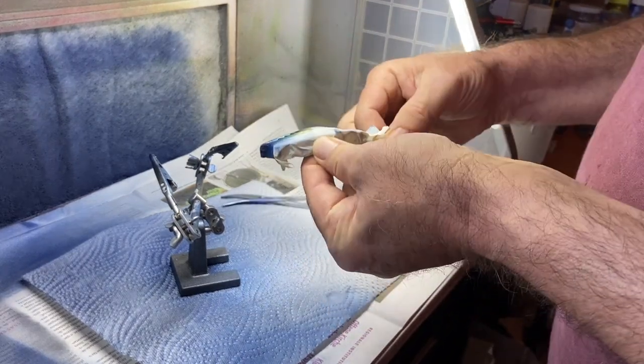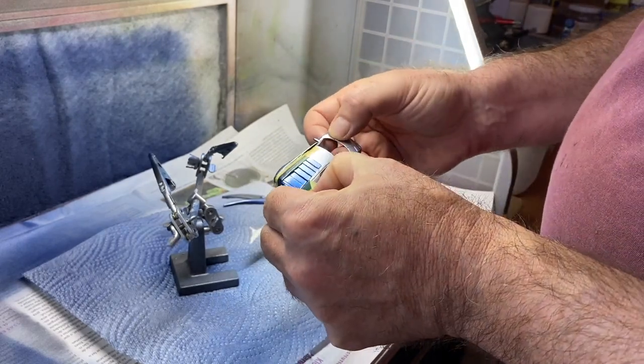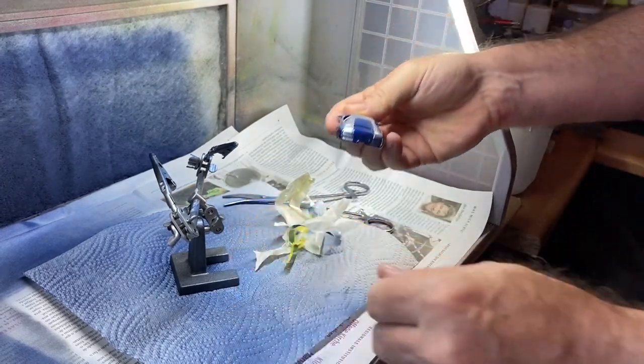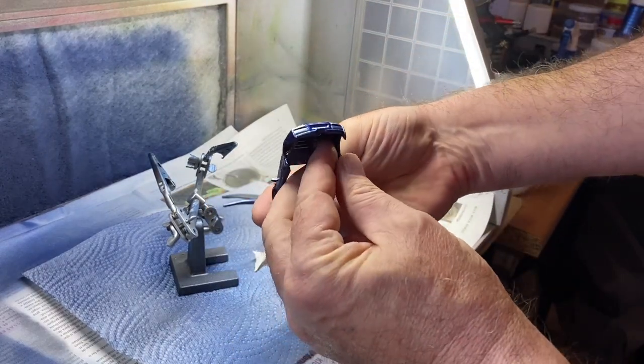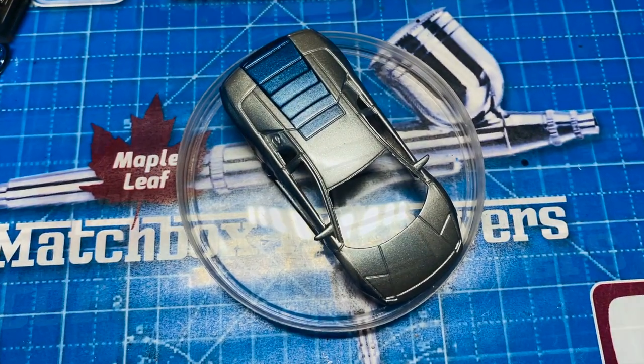Never tried that before. I'm actually quite pleased with how it turned out. The tip is just sort of spraying from an angle slightly under the car, and you'll see dark at the back of the engine cover fading towards the roof. That came out great.